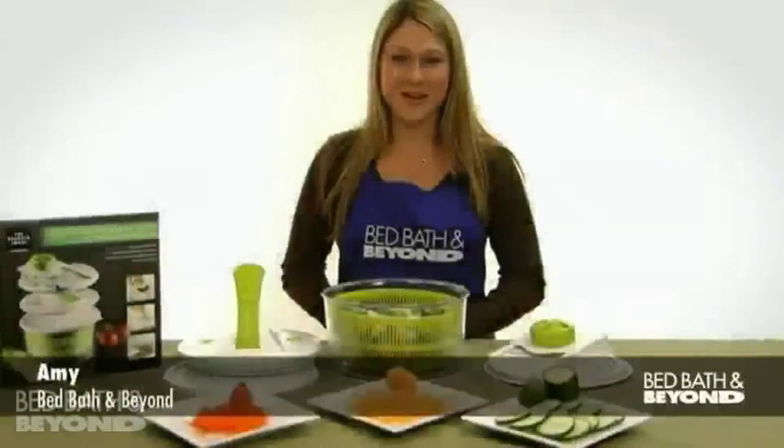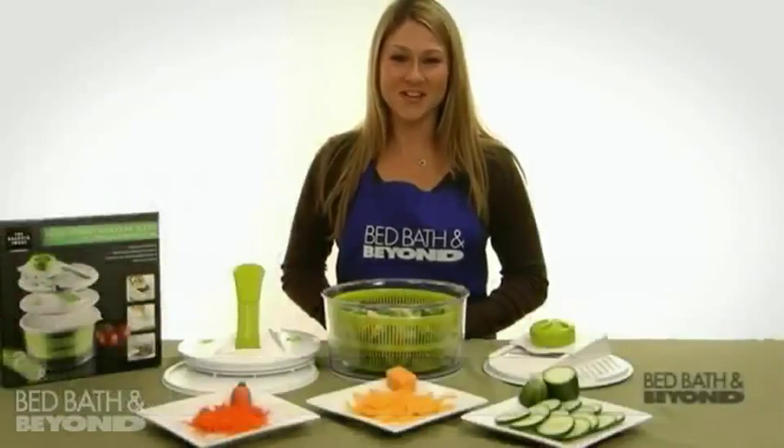Hi, my name is Amy from Bed Bath & Beyond and today I'm here to tell you about the Sharper Image 4-in-1 Salad Spinner Mandolin Slicer.